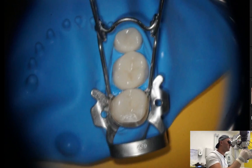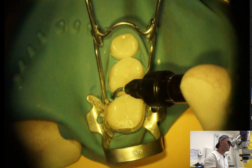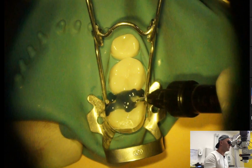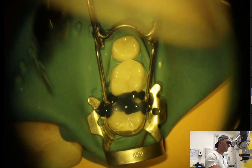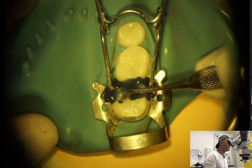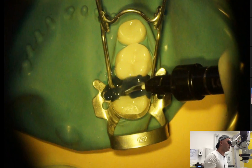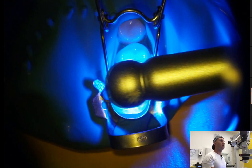All you need is block out resin, which you put interdentally and on the occlusal surface, eccentric to this matrix. In simple words, you are going to stick it together — but it's important not to stick this holder to it, because you can destroy it when you try to remove it. Now we are going to light cure it with the lamp.